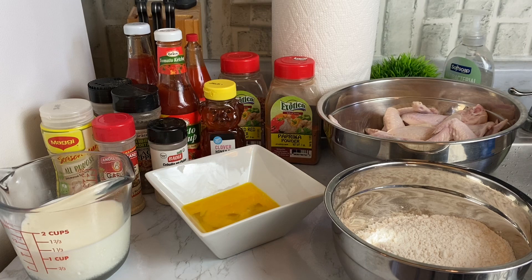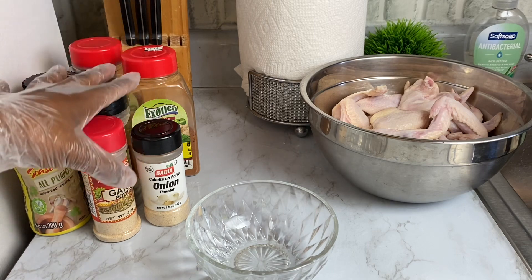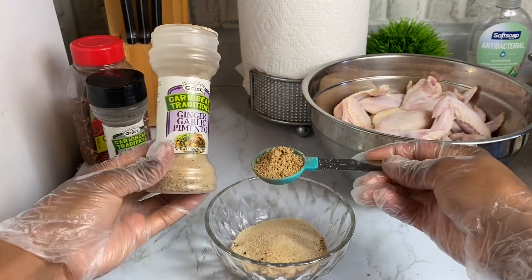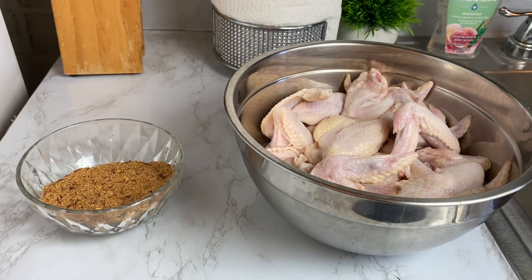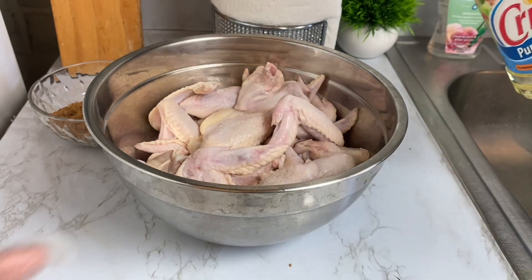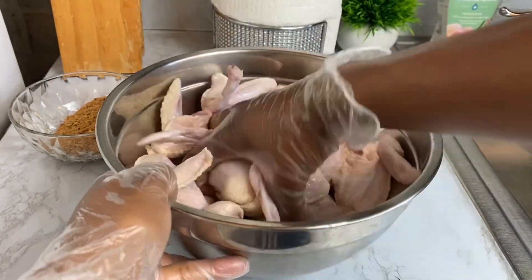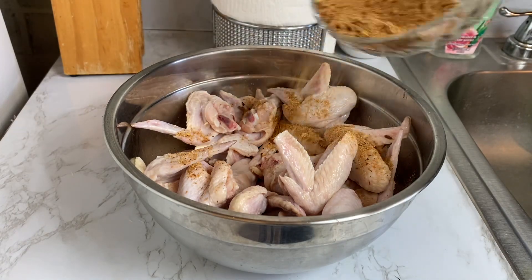If you want to make this recipe, please do not forget to subscribe and hit that like button. Now, we are going to combine all of these dried seasonings. First, I'm going to add some vegetable oil so the seasoning can stick to my chicken, and then we're going to add some sweet chili sauce.